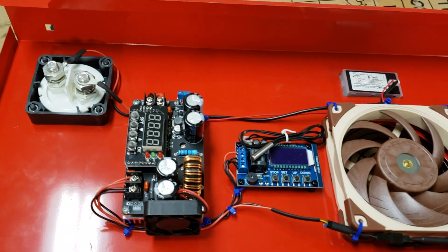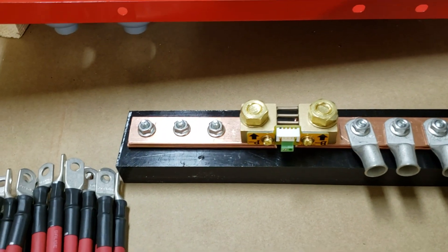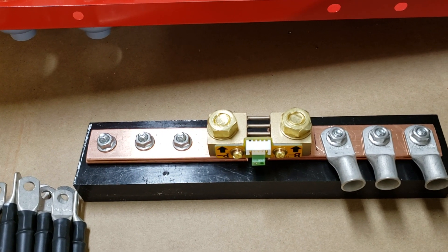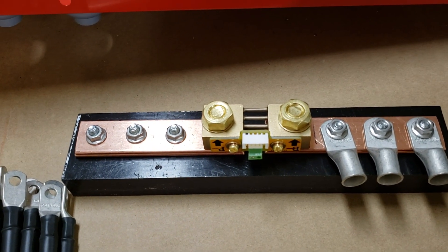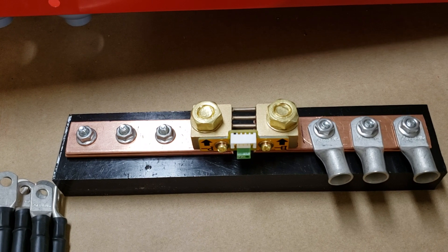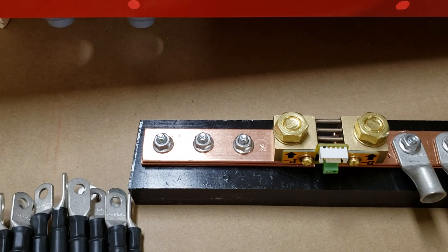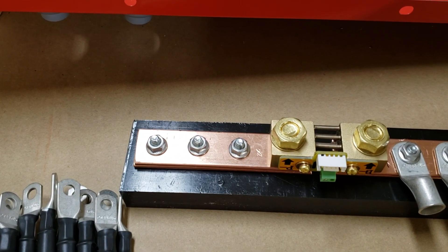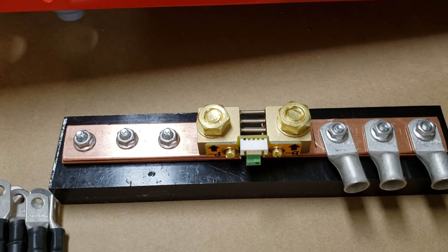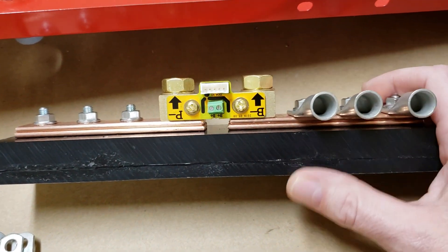Next, I built this bus bar that has an integrated shunt on itself. On the right side, where it says 'B negative' upside down, is where all the battery negatives from the power walls will connect. The negatives from the inverters will connect where it says 'P negative' upside down. In the middle is the shunt used to monitor battery capacity, made by Renergy.